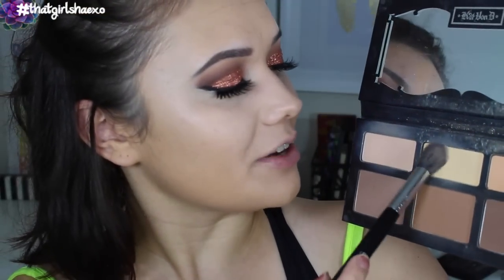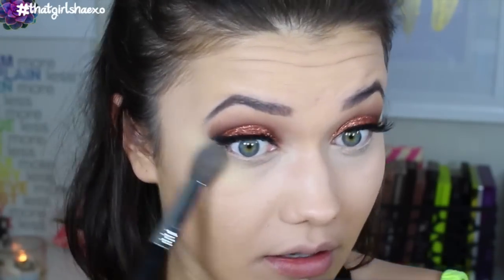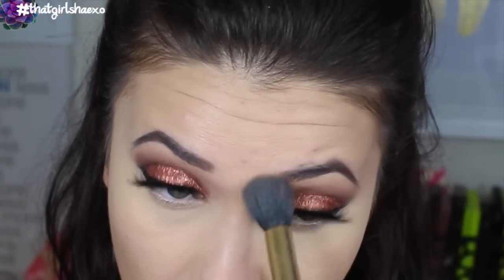Now I just want to set that with this yellow powder — the banana powder or Lyric in the Kat Von D shade and light powder. And I'm going to set the rest of my face with the Hello Flawless powder by Benefit in the shade beige.